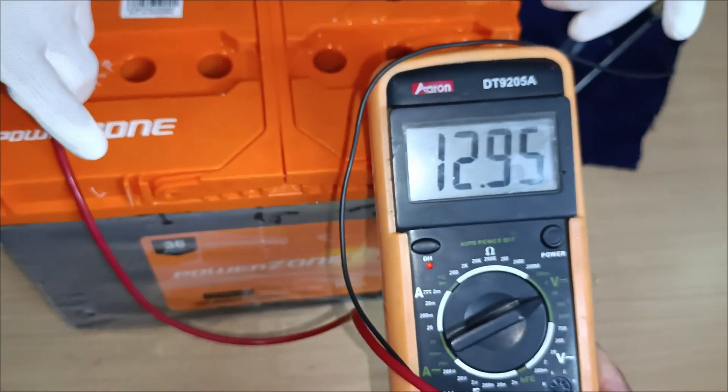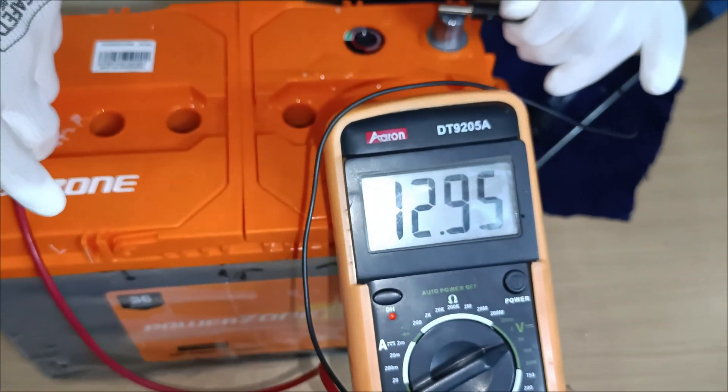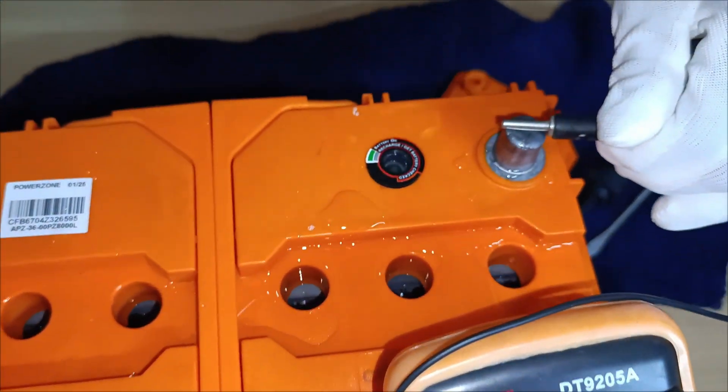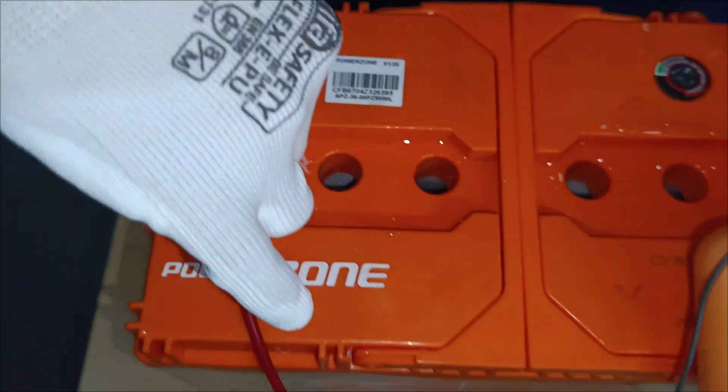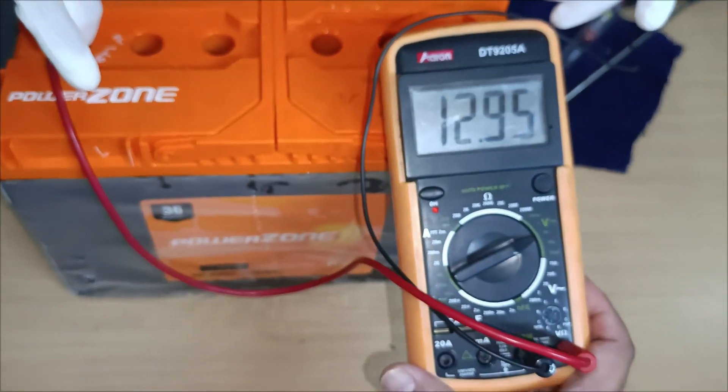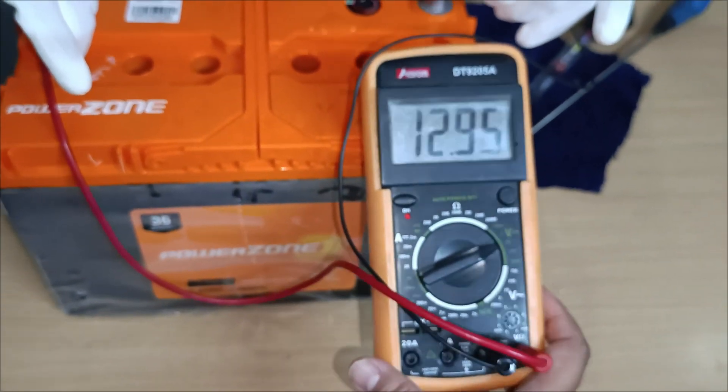And that's it. We've successfully tested the battery using a hydrometer and multimeter. Clean the tools, secure the vent caps and you are done. Thanks for watching and stay tuned for more automotive tips.